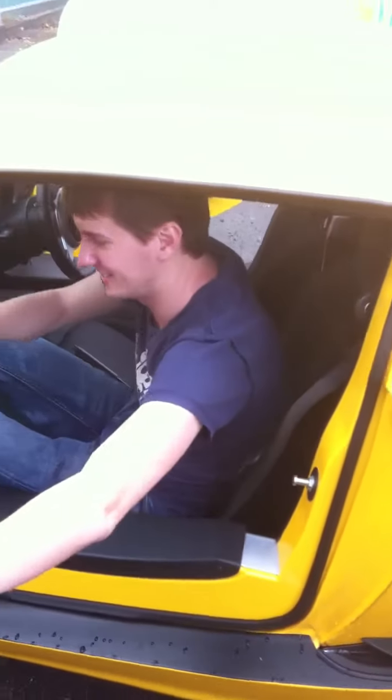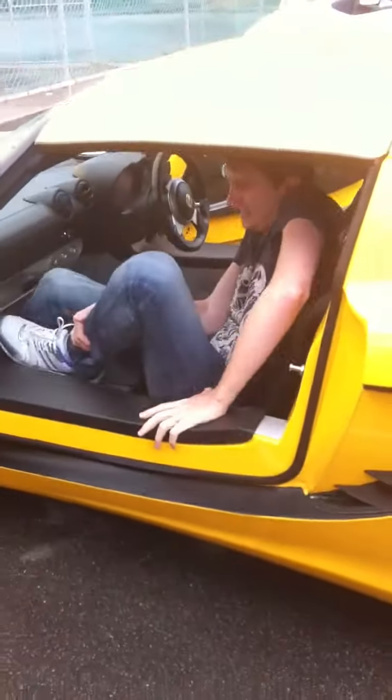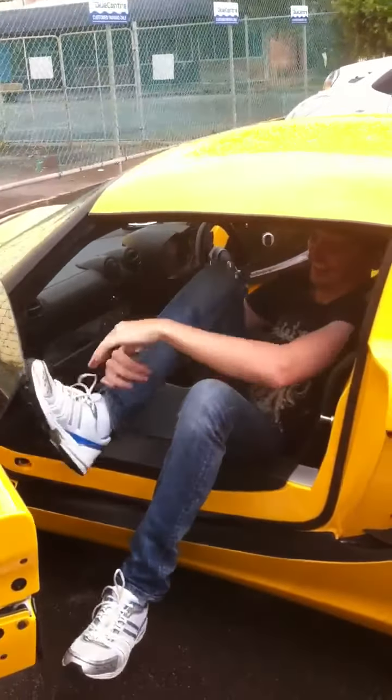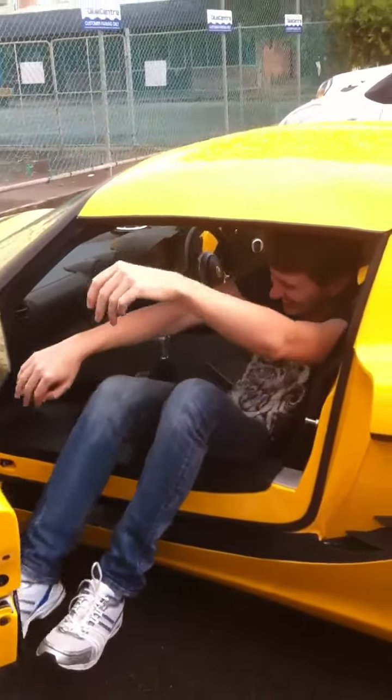I don't know how I did this. Feet first, I'd imagine. Nah, I think that's where I struggle. He's doing it right. Both of them legs up. He's made it. Ready?